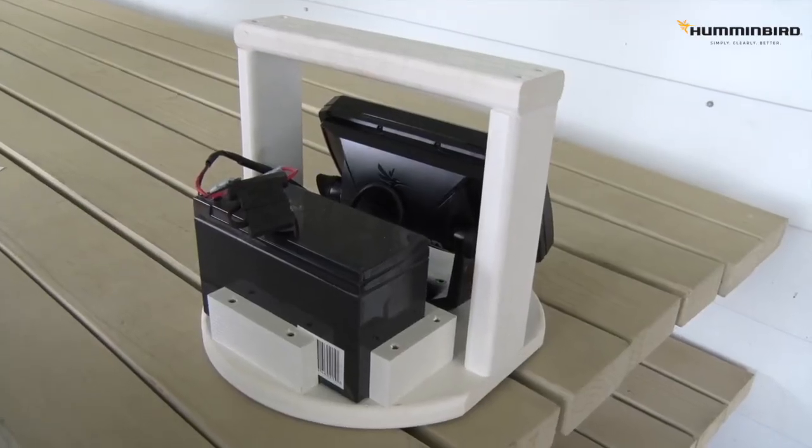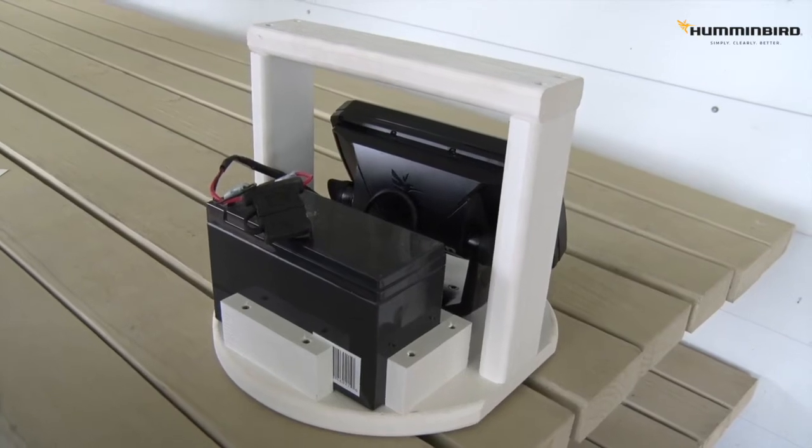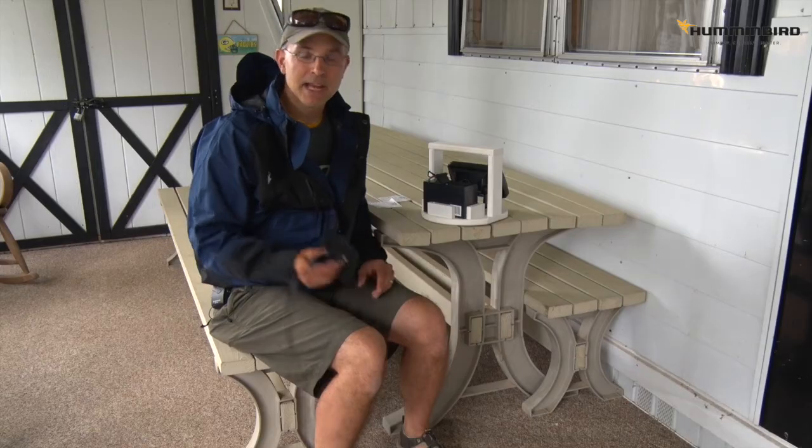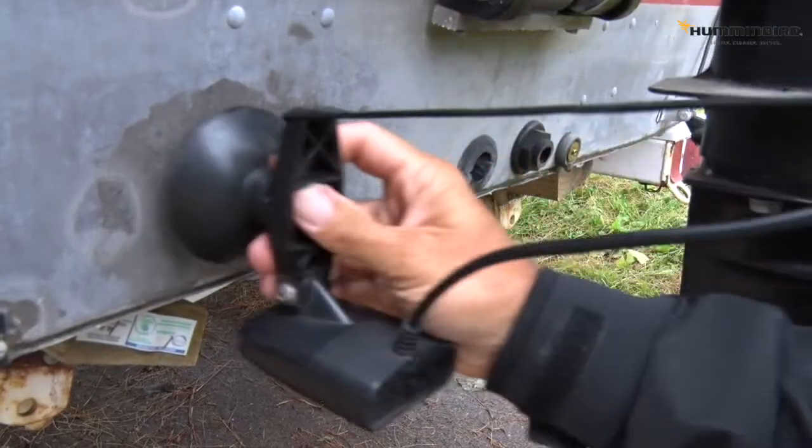Power for my portable Helix is supplied by this 12-volt sealed lead-acid battery, just like you would use for an ice fishing unit, and I have my transducer rigged on this suction cup adapter which I ordered directly from Humminbird.